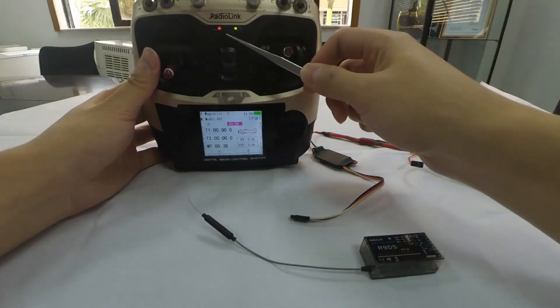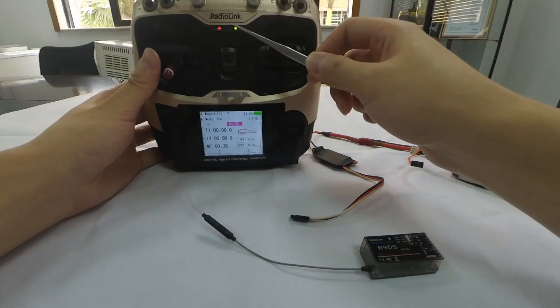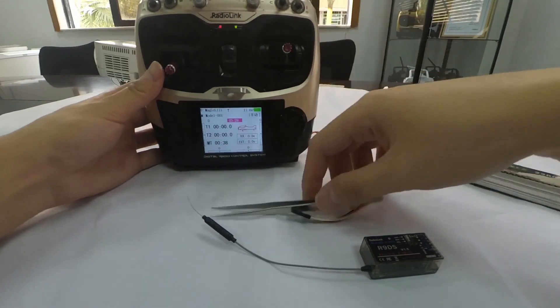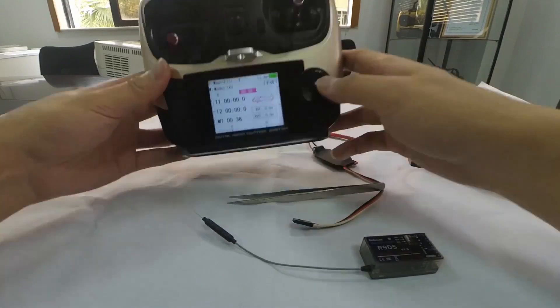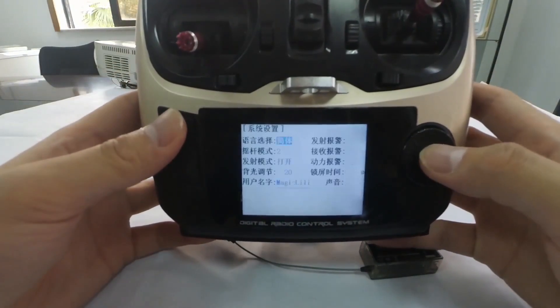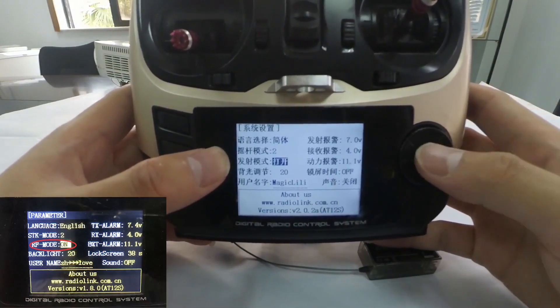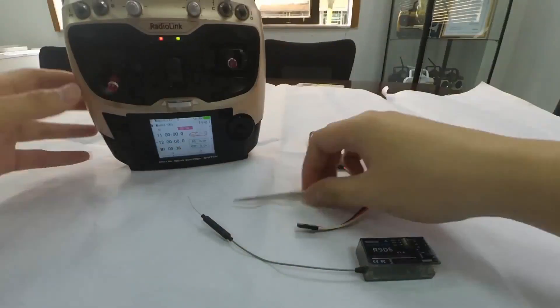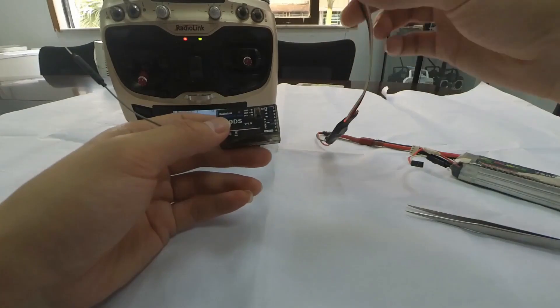Power on the transmitter and first check if the green LED is always on. If yes, we can proceed with binding directly. If the green LED is off, enter the parameter menu and turn on the RF mode. Then the LED will be always on and the transmitter is ready to bind.